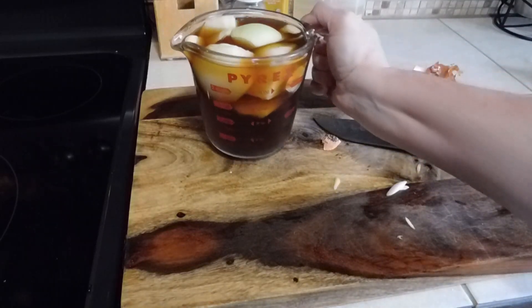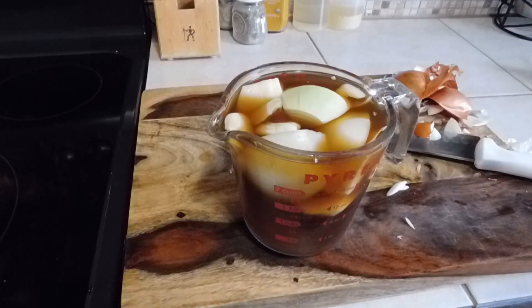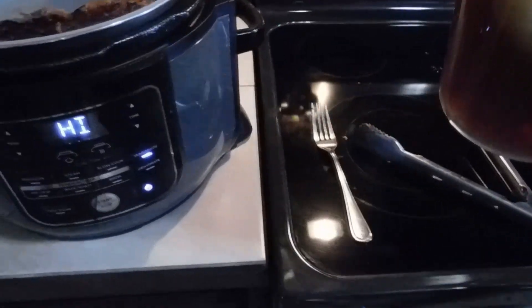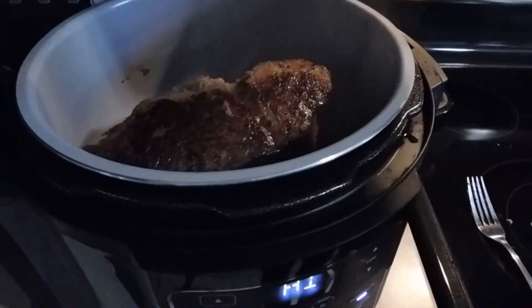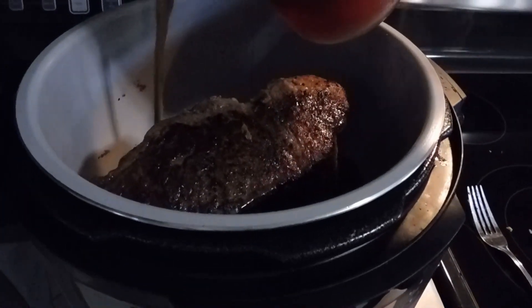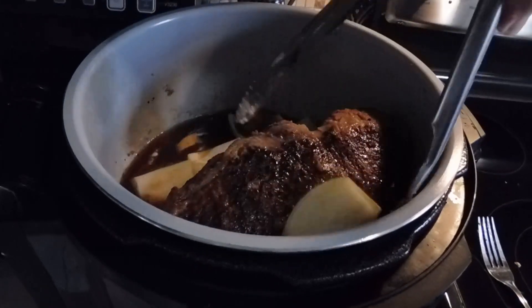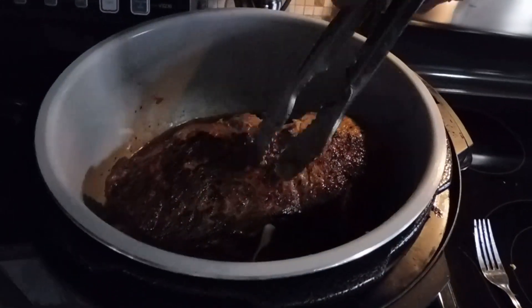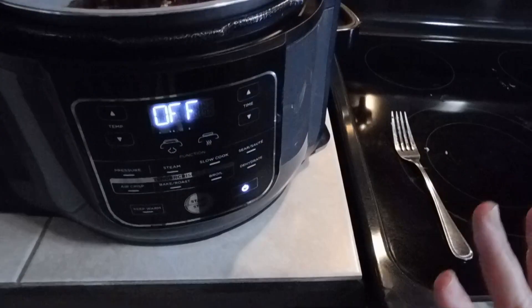I have two cups of beef broth here. I added five cloves of garlic — I thought I hit the record button but I guess I didn't. There's also one peeled onion in here. Take our beef broth, garlic, and onion and slowly pour it into the Foodi. Pour everything in, give this a quick stir, take your onions and separate them up a little bit. There's a nice crust on the roast.